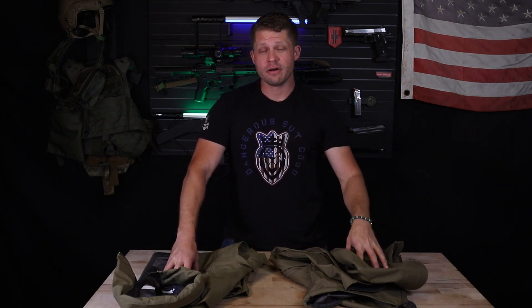Hey, Chase the Recon Actual, coming to you today to talk about the Arc'teryx Alpha Jacket Gen 2 and the Alpha Jacket LT Gen 2 from US LEAK here. Let's dig into it.